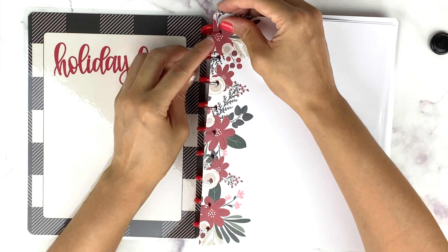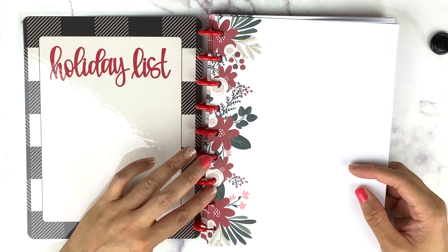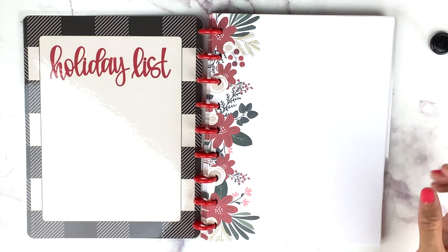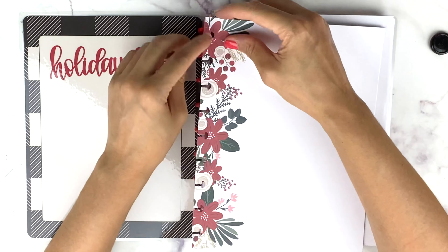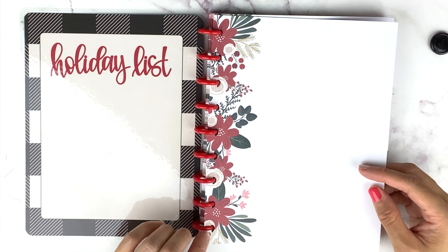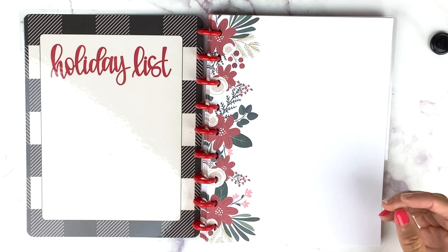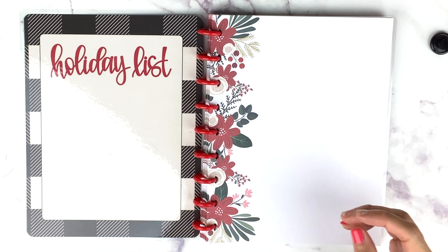Happy Planner also has a holiday box and I've been going back and forth on whether to get it. By the time you see this video I'll either have it or I'm going to get it, so there's that.